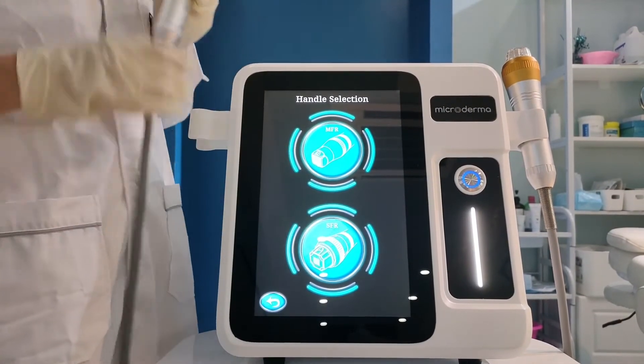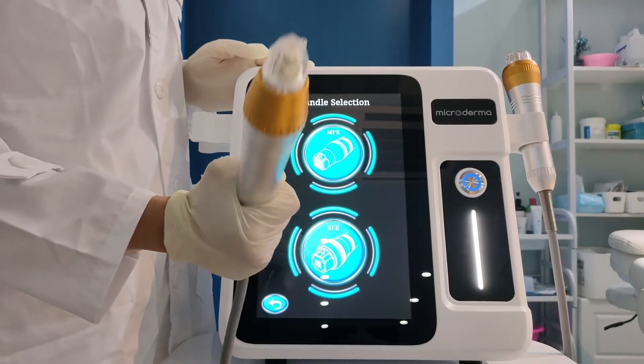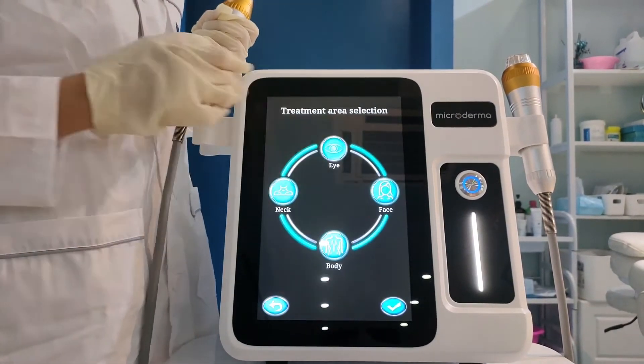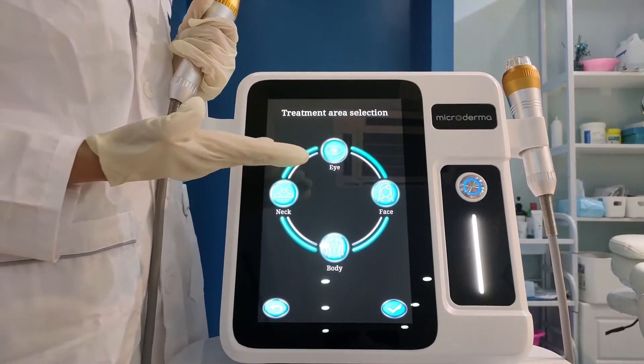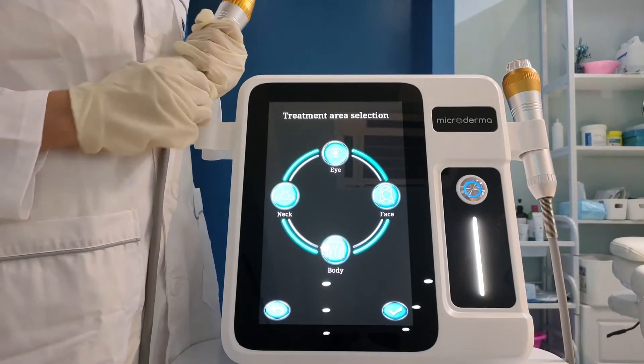And this one is the invasive handle. Choose it. It has four modes: eye, neck, body, and face. For example, we choose face.